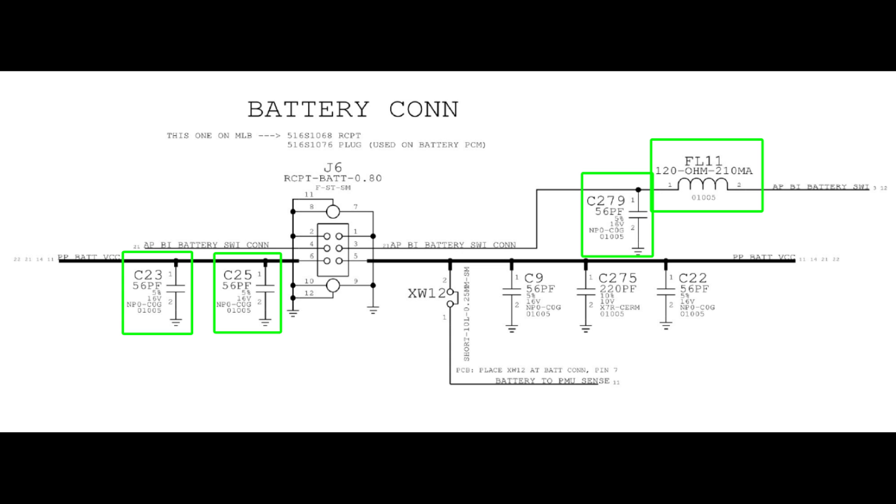Those three caps are small value decoupling capacitors, so they can't be important enough to cause the phone to reboot. But FL11 on the other hand seems rather important. It's a chip inductor with the role of filtering the APBI battery SWI signal inline — which, judging by its name, is a digital single wire interface that the processor uses to talk to the battery. The processor needs that signal to check remaining charge and make decisions based on that data. If this signal is interrupted and the system can't talk to the battery, it throws an error in the system log and reboots itself.